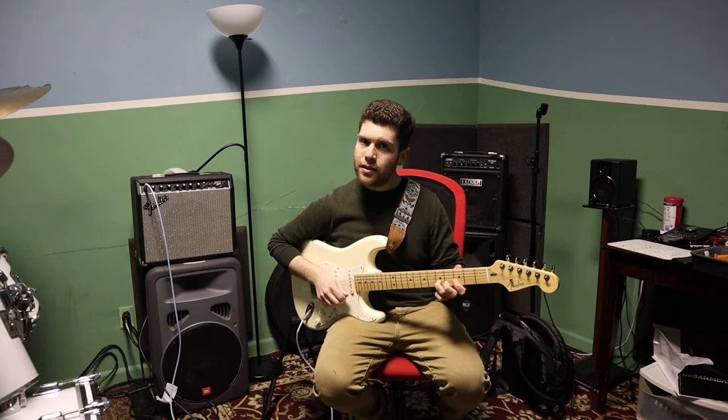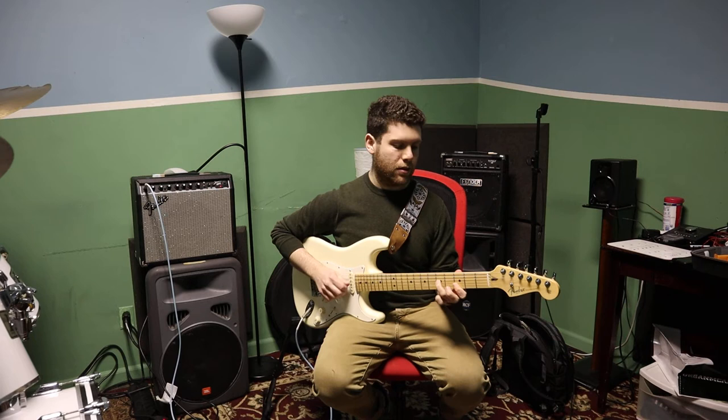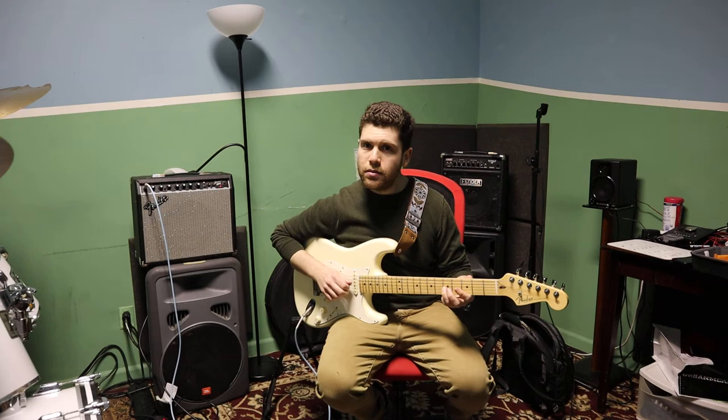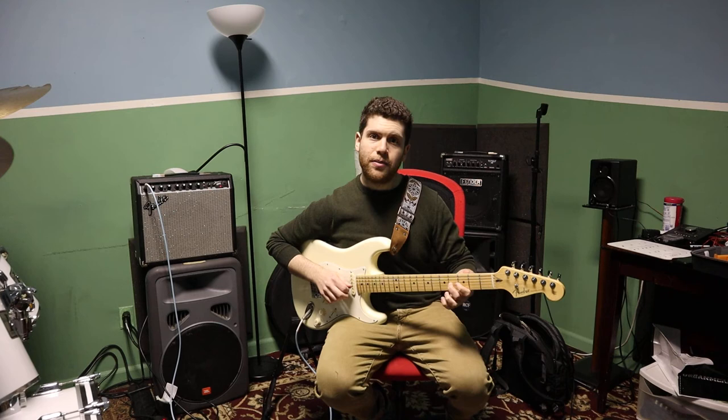It's basically a hammer-on to the E there on the fifth fret. Your finger stays on the G. So you're going hammer-on, then pull-off. And then fifth fret on the G string — so you're playing a C note. And then the major seventh there.